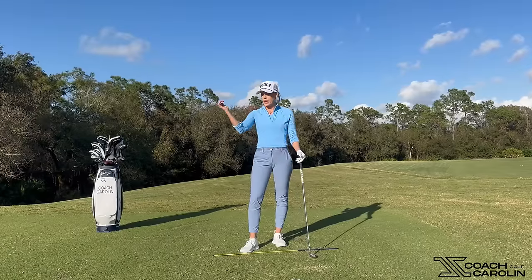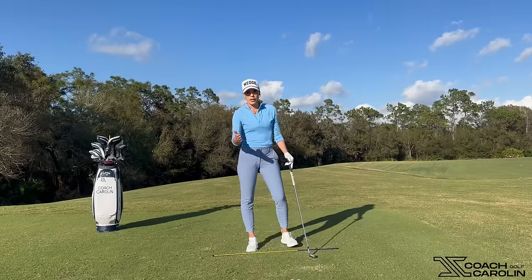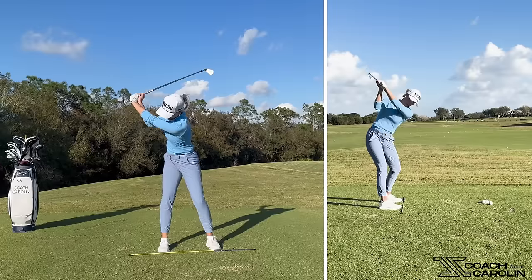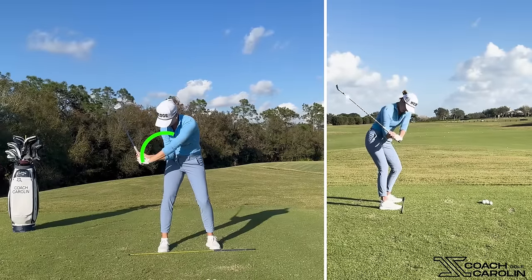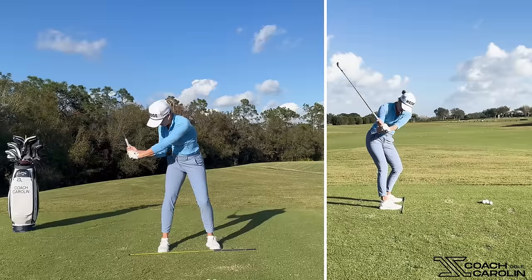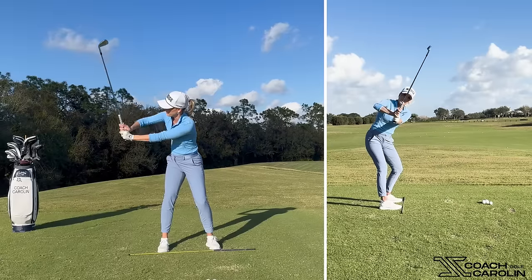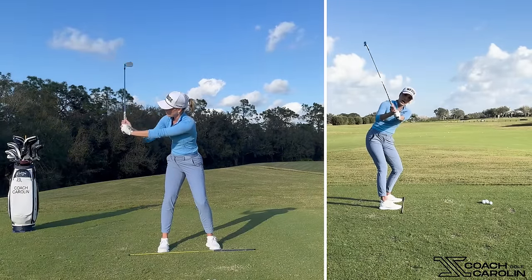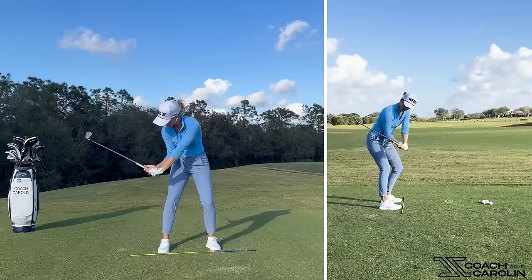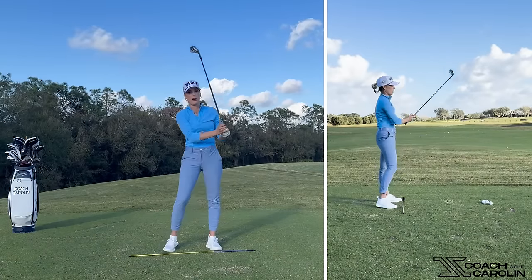Feel number two is your right elbow — or trail elbow. If you're left-handed, it's your left elbow. This feeling also starts at the top of the backswing. I want you to feel like that right elbow comes down into your right pants pocket. You're tucking it in there. Because if you were to point that elbow behind you, see what happens to the shaft — it massively steepens, just by changing the angle of where that trail elbow points. We want to make sure it's tucked down into the pocket. You can see how that keeps the shaft nice and shallow and changes the path much more in-to-out, which is what we want.